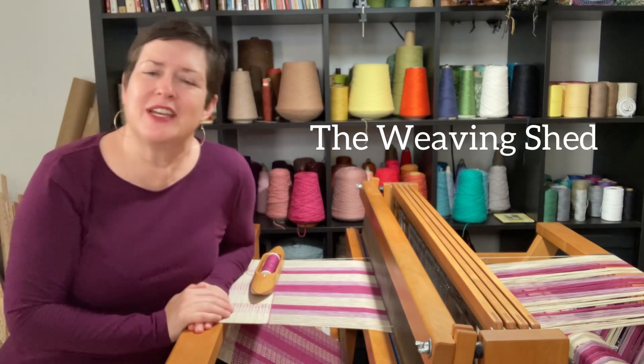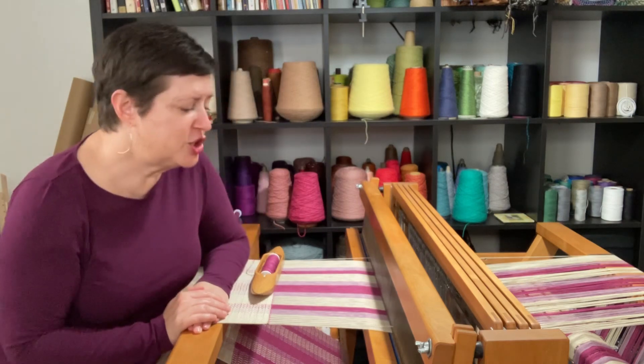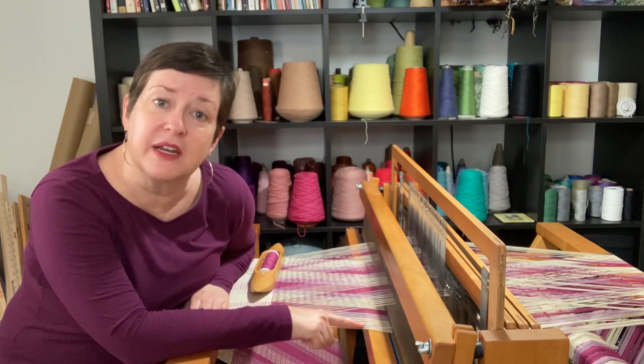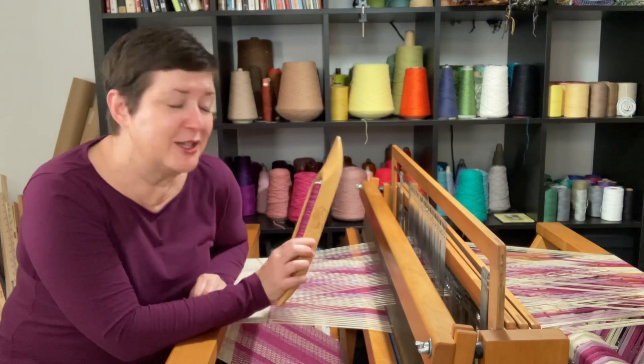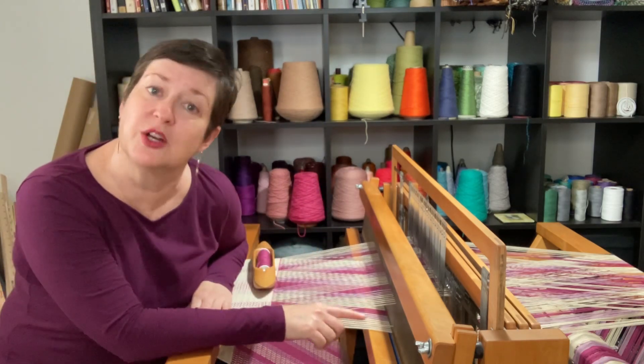Nope, not the kind of shed that you're gonna store your riding lawnmower in. In this case, shed refers to the space in between your warp yarns when they're separated on the loom. This is that little tunnel you're gonna use as you send your shuttle back and forth — this is the shed space, or the shed.